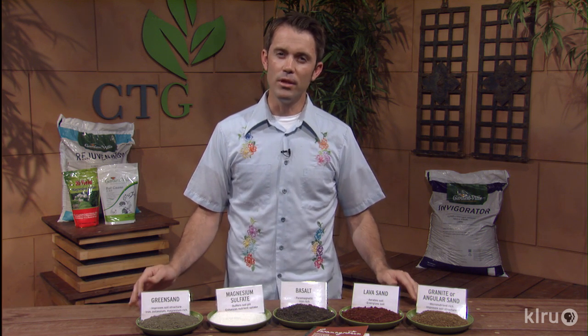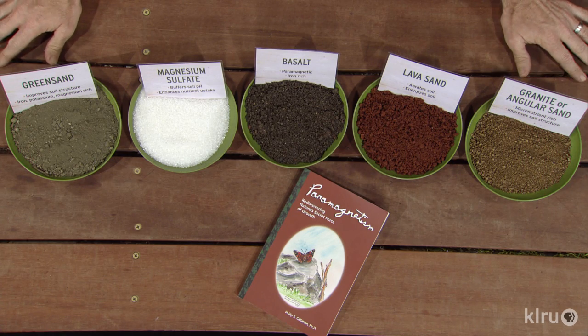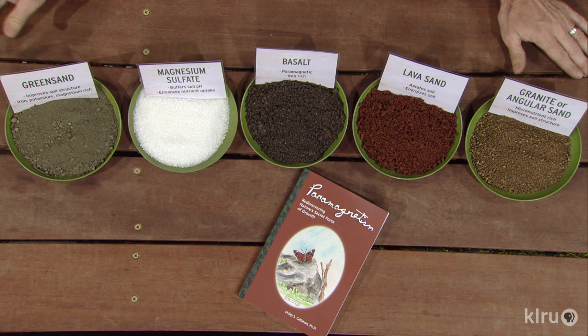We've learned a lot about the benefits of compost — the water holding capacity, the nutrients they impart — but the sort of yang to the yin of compost are going to be the dusts and sand that help us with our soil texture as well as target certain deficiencies. We'd always encourage you to get a soil test so you know what you're looking for and don't add more to something that might already be at high levels. This is by no means a complete list of amendments, but it's a good representation we can go over today.